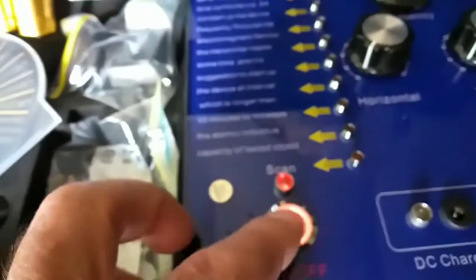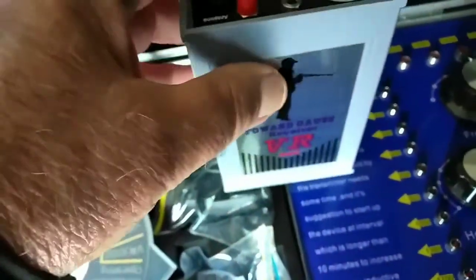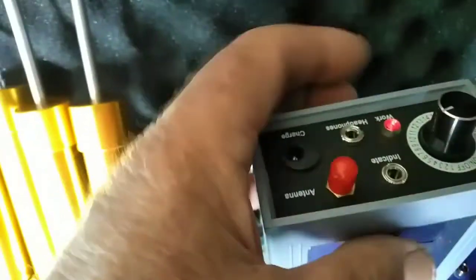It is a very affordable machine. I'll switch it off because it's not necessary to run it in here without the connections to it. And of course, this one here as well is the same — the hip unit where you connect your antenna.